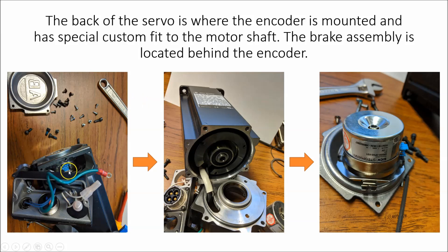With the top already taken off, you can see the top of the encoder and where that plug was. That wiring harness just plugged into the encoder right there, making that connection.